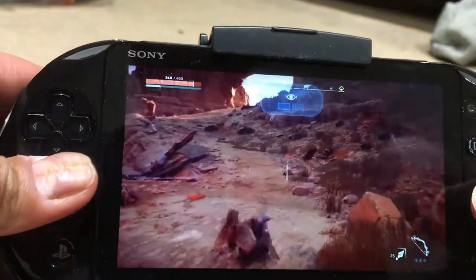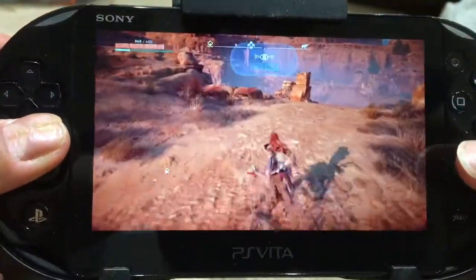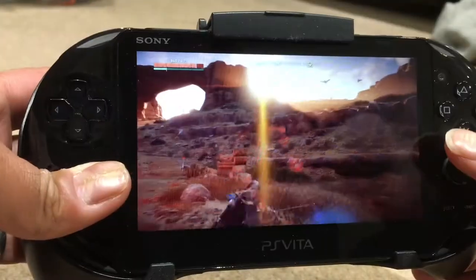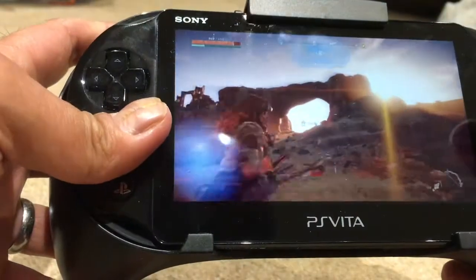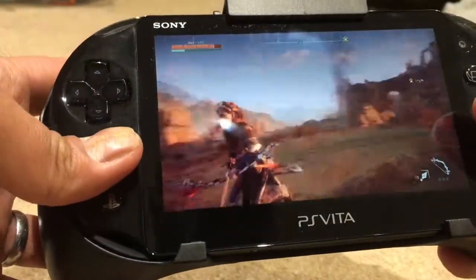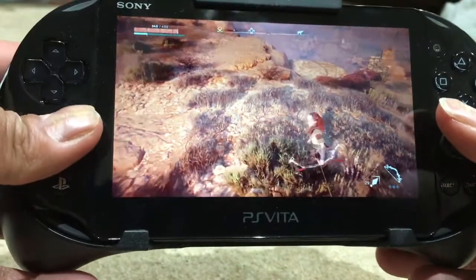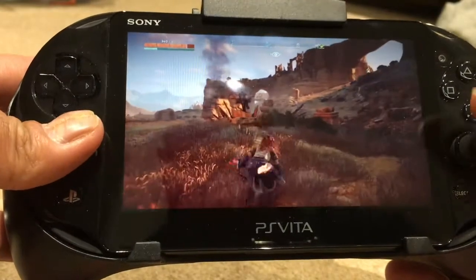The Remote Play Assist grip has got an R2 and L2 trigger, and also at the back has got the R3 and L3 button as well. So it makes it easy to press the triggers at the back for running or scanning, and then using the R2 and L2 for shooting and aiming. It actually feels really comfortable, even more so than the PS3 controller where the R3 clicking is a little bit awkward — this just makes it feel really good.